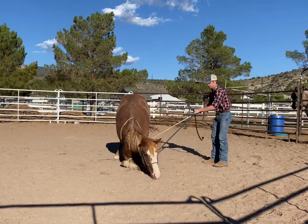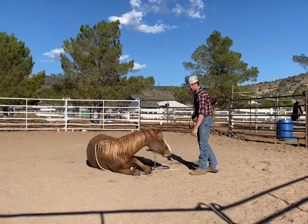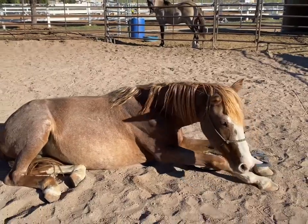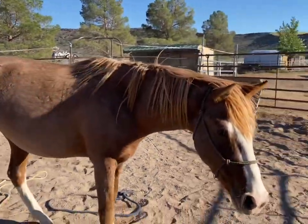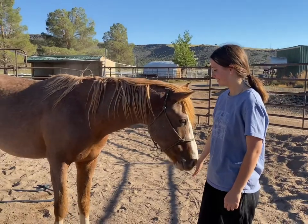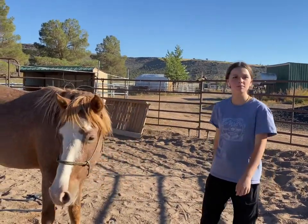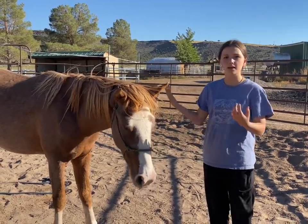Hold his head — hold it a little tighter. Keep him down, keep his head down. Good boy. Now try to unclip him and just let him be. How long should you work with him — do you just let him lay there? Just until he gets up. The first couple of times, don't make him get up and then do it again. Don't work him too much on it; just let him lay down.